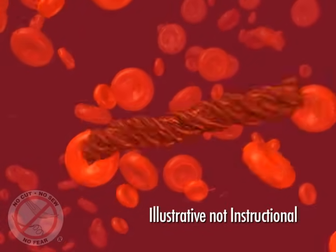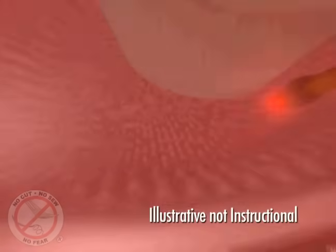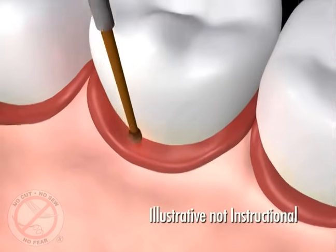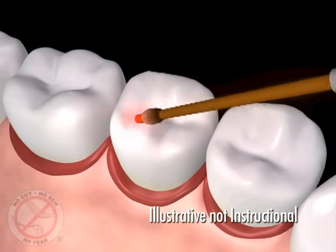This also causes the blood to become sticky, creating a seal around the teeth. Once the seal is formed, we have created a clean, closed, and stable environment for healing to begin.